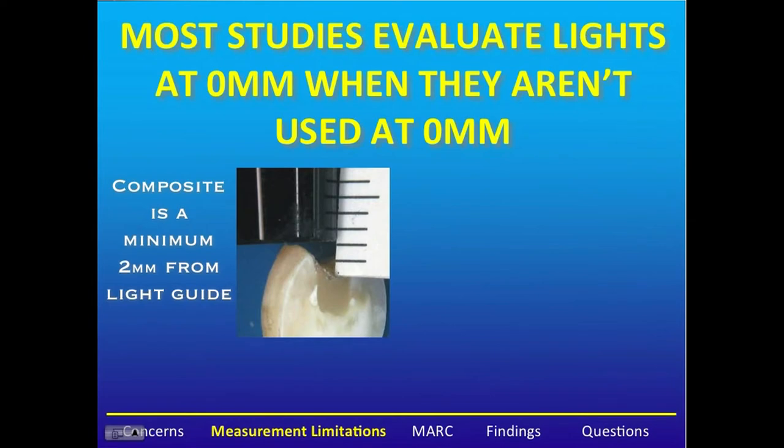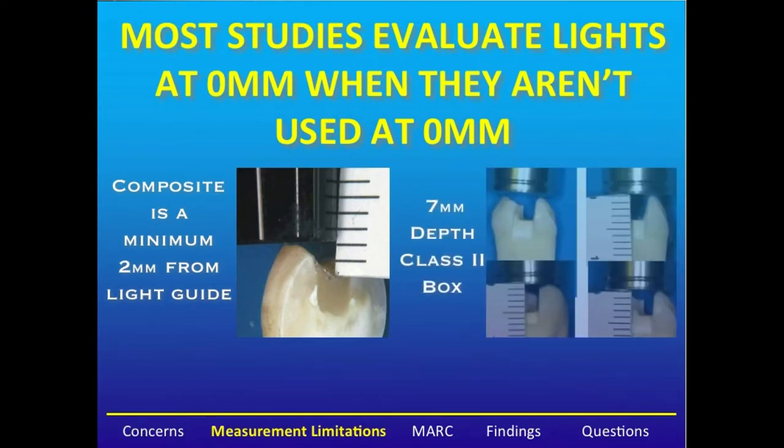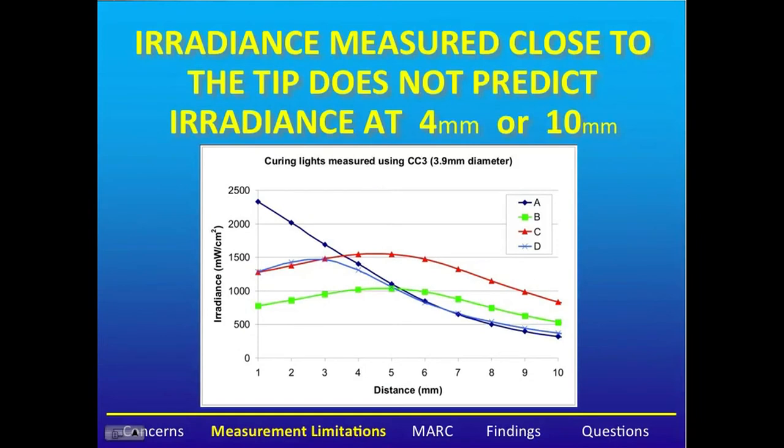Another problem with many studies that evaluate curing lights is that they test them at zero millimeters, when they are just not used at zero millimeters. A composite is a minimum of two millimeters from the end of a light guide in a posterior restoration, and this distance may be as much as seven millimeters in a class II box. Here we can see an example of irradiance over distance. At one millimeter, one light performs very well, the blue line, but once we get beyond about five millimeters, it performs very poorly. Conversely, the light that performs worst at one millimeter does the second best after five millimeters. We really need to be looking at lights in the clinically relevant range of four to seven millimeters distance.